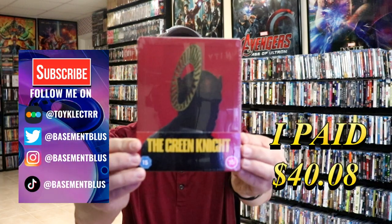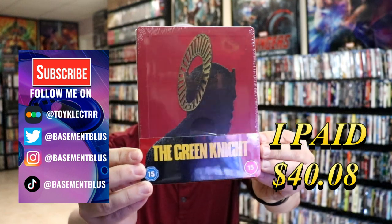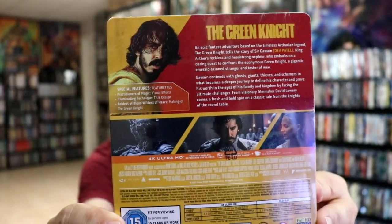So today I've received my order for the Green Knight. This is a 4K Steelbook from the UK. Here's the front, and here's the back. If you'd like to check out these special features, you can go ahead and pause and do so.